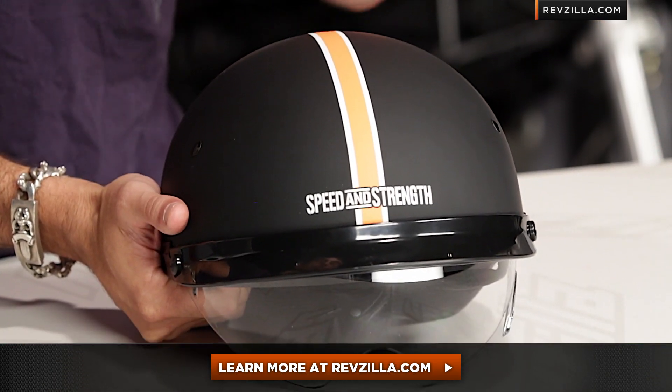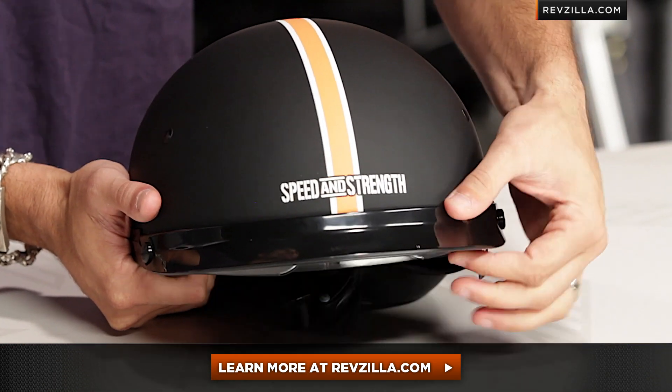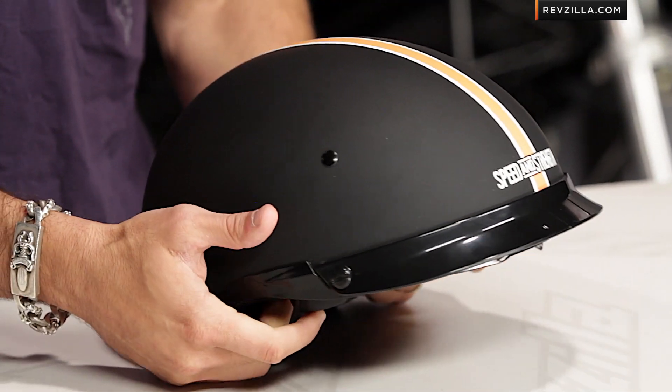The next step in your journey is to click right here and read other rider reviews of the SS500 at RevZilla.com. You don't have to take my word for it. Remember, we ship for free, and if you want to compare and contrast any of the Speed and Strength or half-helmet line, see us at RevZilla.com or 877-792-9455. Thanks for watching our brief graphical overview. I'm Anthony — we'll see you next time.